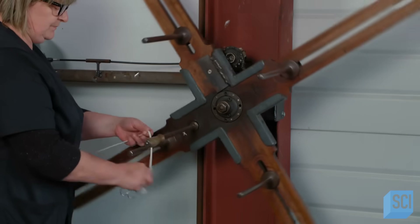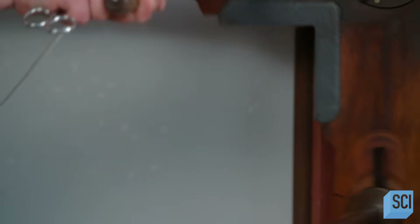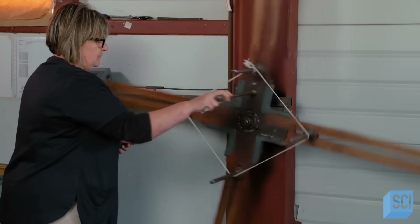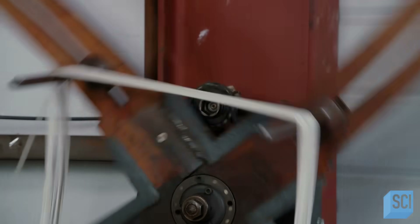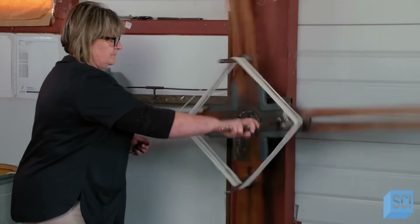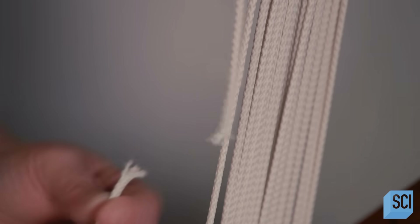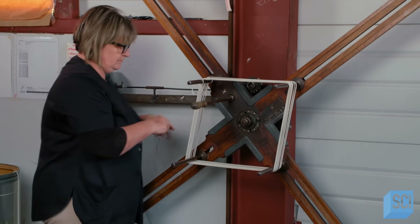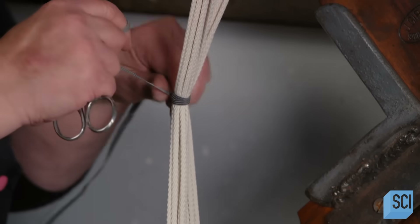Once the knitted or braided cord is ready, a worker adjusts four metal pegs of a winding device to the shoelace length they're making. Then she winds the cord around the pegs up to 250 times, depending on the cord diameter. She cuts the end and ties the cords together so that she can easily transfer them to what's called a tipping machine.